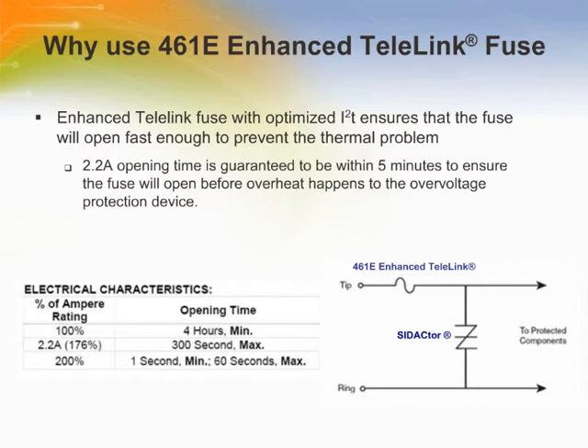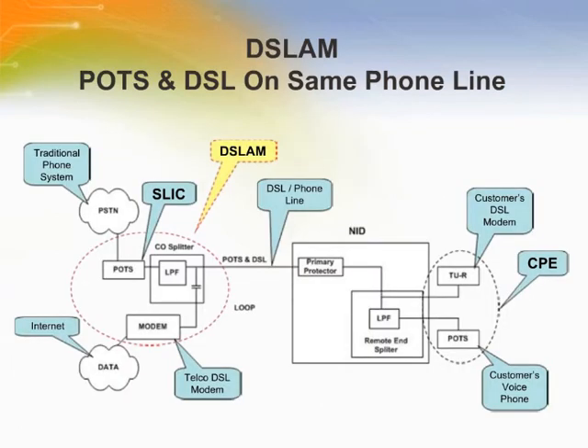With optimized opening times at certain overload conditions, the enhanced Telelink works in harmony with LittleFuse SIDACtor transient voltage suppressor products. This combination provides a compliant solution for standards and recommendations such as GR1089-Core, TIA 968-A, UL, EN, IEC 60950, and ITU K.20 and K.21.